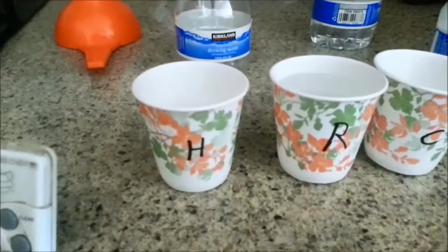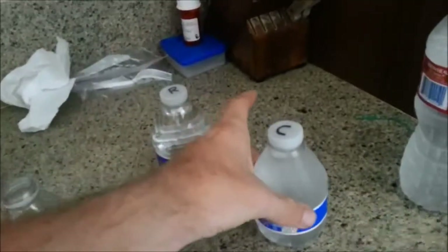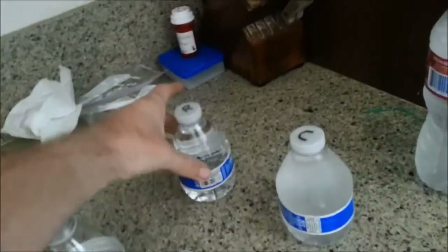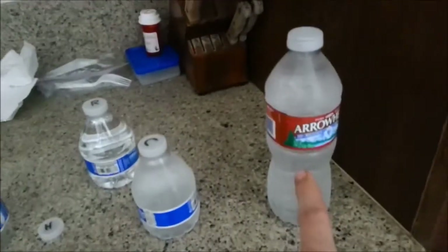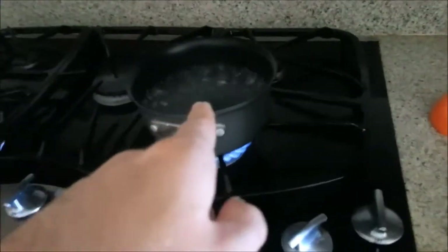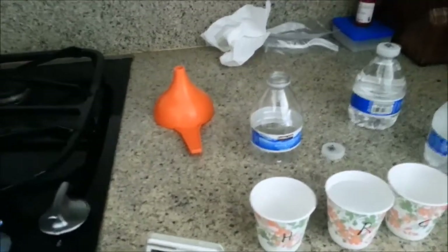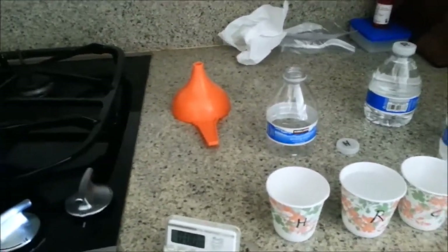H is going to stand for hot, R is room temperature, and C is cold. I'm going to pour the cold water into the cold cup, and pour the hot, boiling water into the hot cup. I'm going to use a funnel here.